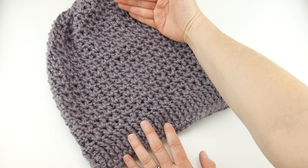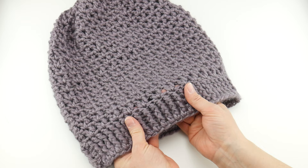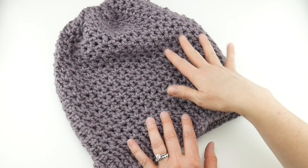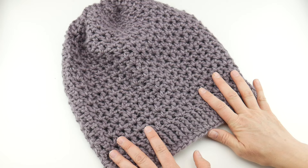We are going to learn how to make this hat from the bottom up. We're going to start by working the brim with some front post double crochet stitches to get this lovely ribbing. Next, we're going to switch to some V-stitch to give us a lacy textured top, and then we're going to learn how to cinch the top. These are some easy stitches and we're going to go through it every step of the way together.